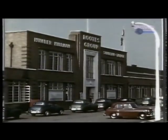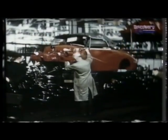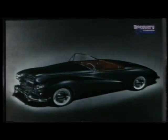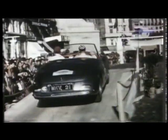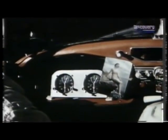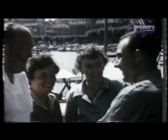In 1953, Roots introduced a derivative of the Sunbeam Talbot 90 called the Sunbeam Alpine. A team of six of these cars were entered for the 1953 and '54 Alpine rallies, again with teams of very well-known drivers of which Stirling Moss was one. The Sunbeam Alpine had again lived up to its name, and Stirling Moss had won his cup of gold.